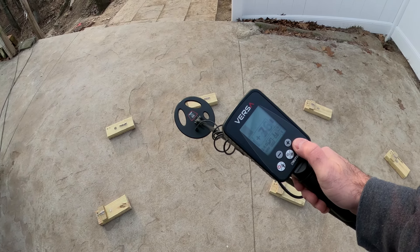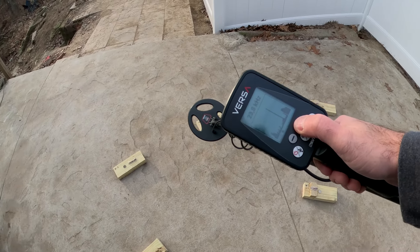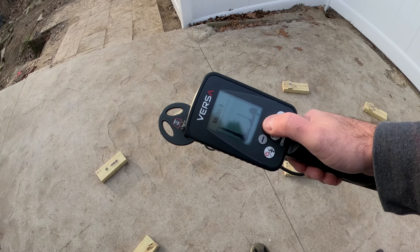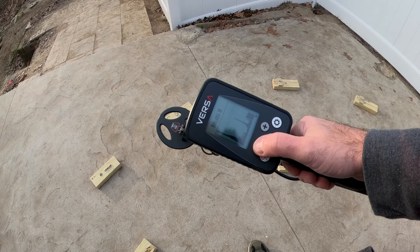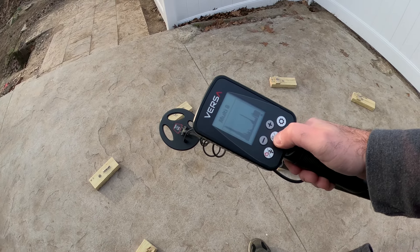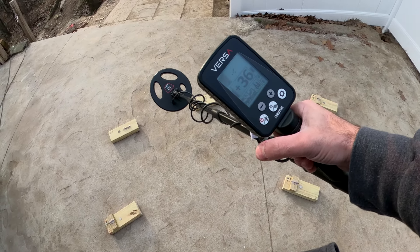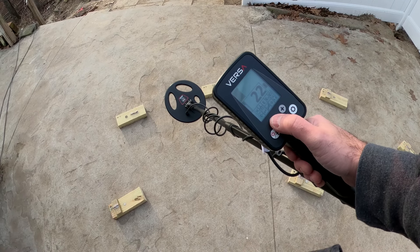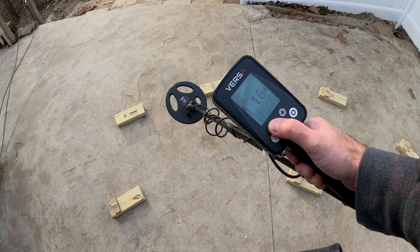Now we'll get out of 14 kilohertz and pick a quiet multi-channel. They're all pretty quiet today, so we'll go multi-8 and lower our sensitivity a little bit. Nice and stable out here right now.